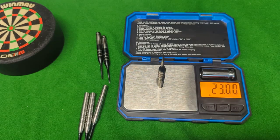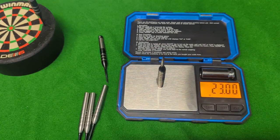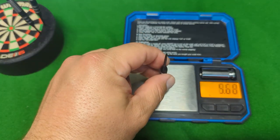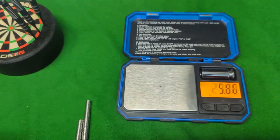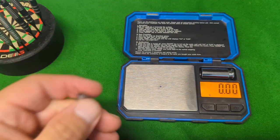Let's have a look at the match weighting for the Damon Heta darts. Amazingly - absolutely amazingly - every single dart came out at a perfect 23 grams even. Absolutely fantastic from Harrows.